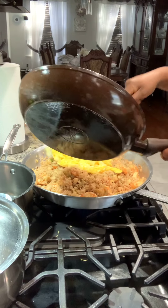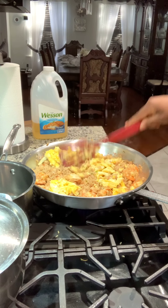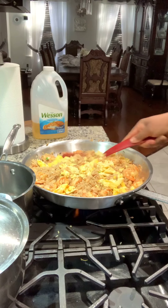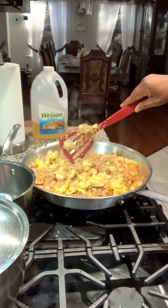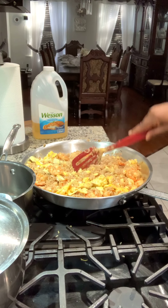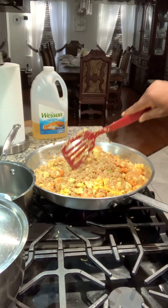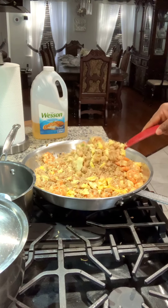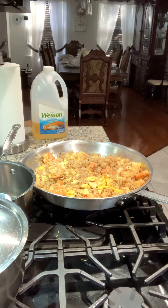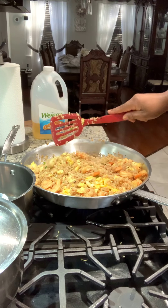Now I'm going to add the eggs. I'm crushing them up a little to make sure they get small and spread right through the rice. The scrambled egg kind of jumbles together, so I have to cut through them with the spoon to make sure they get small enough and evenly distributed through the rice.